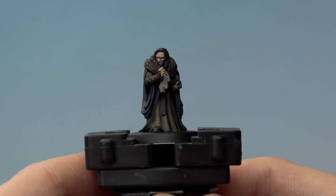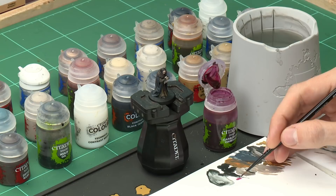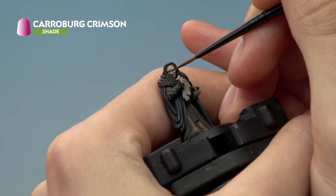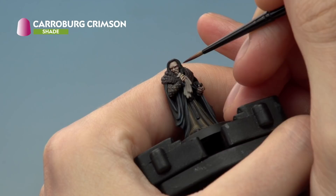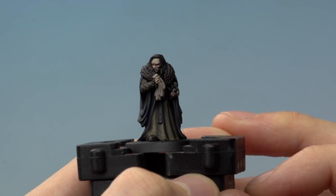Now we add a few smaller details to the skin. First, apply Carroburg Crimson to make some parts redder and really emphasize the paleness. Thin it slightly with water so it's not quite as strong straight out of the pot, then run it onto the lower eyelid to create those horrible red bloodshot bags under the eyes, and also run some across the lower lip.